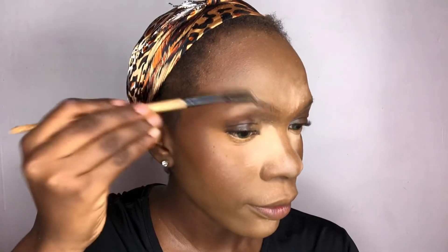I'm brushing my brows upward. For a detailed video on how to draw your brows, please check my previous video.